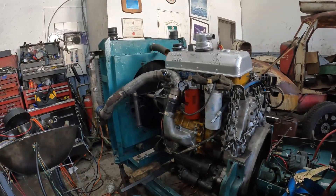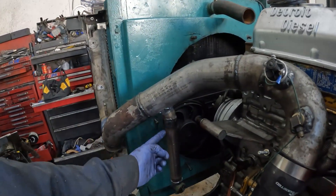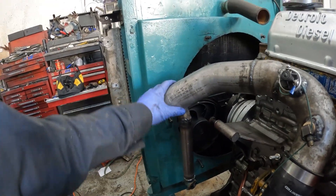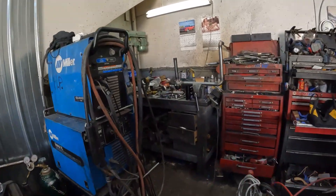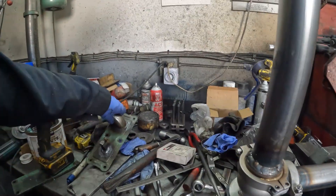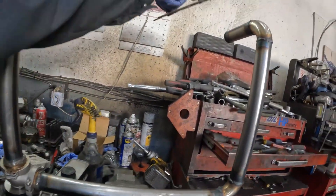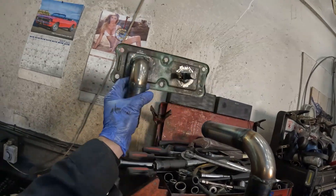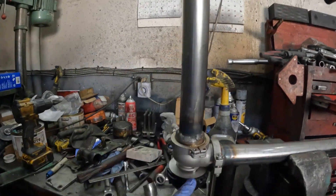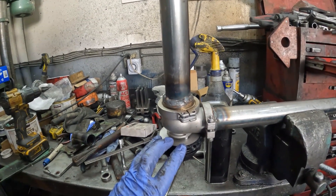The blower bypass is roughed in right now. Here's the part for the CAC tube, and then we have the bypass valve. It comes off the side of the engine, kind of like that. And this valve I'll adjust to about 20 psi turbo boost to open.